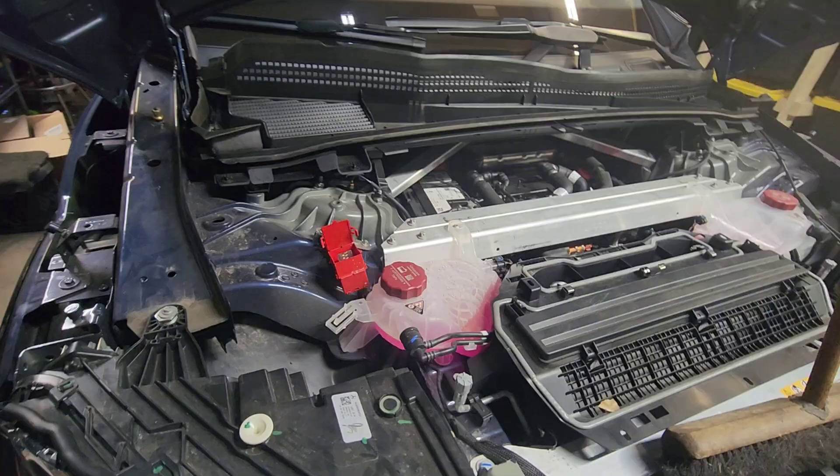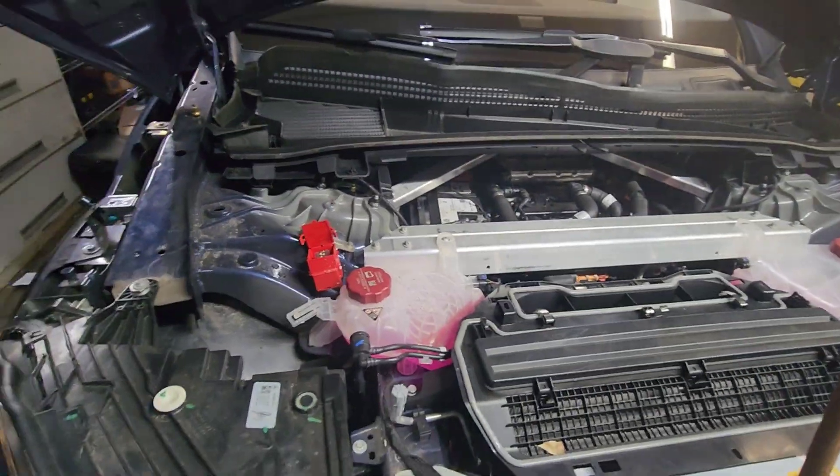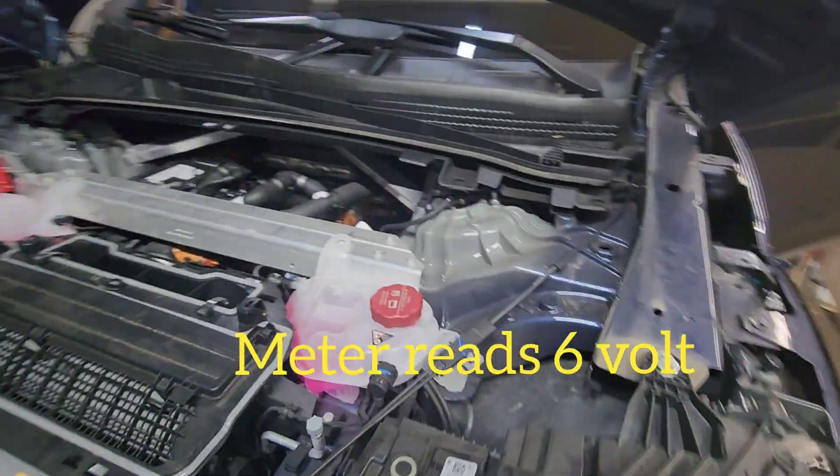When we tried to start the car, it said '12V battery low, start the car to charge.' So we tried to start the car, it wouldn't start.